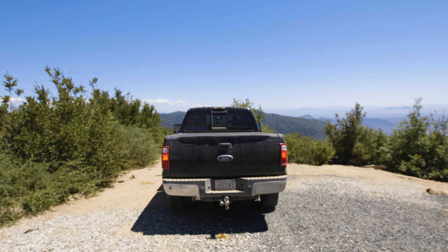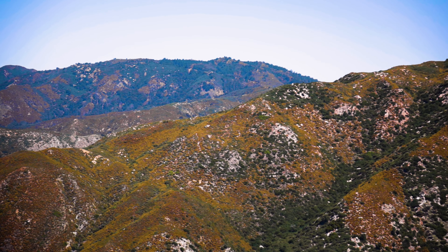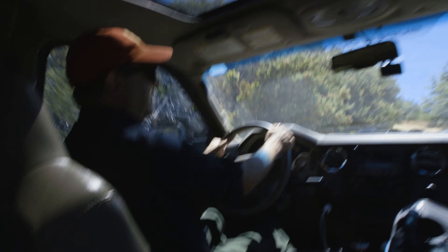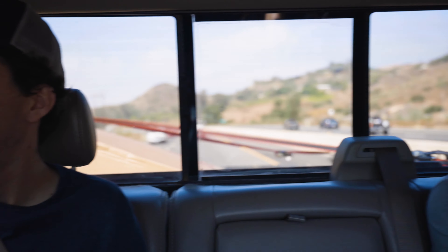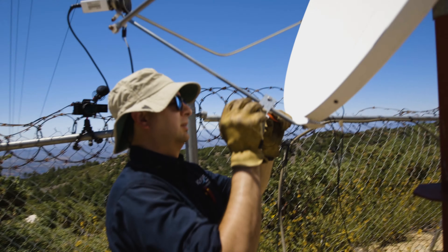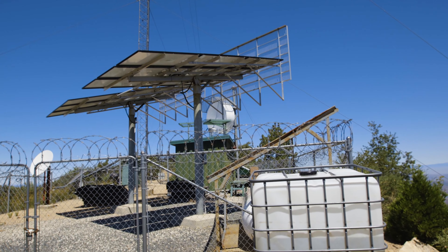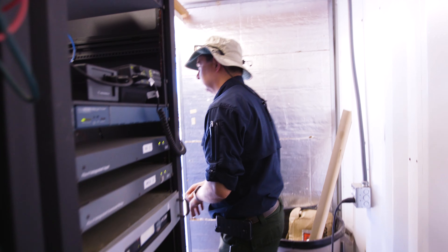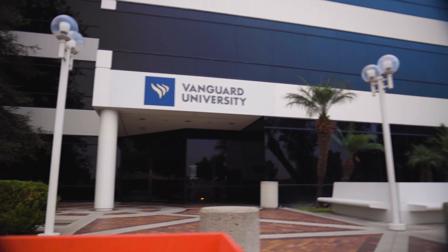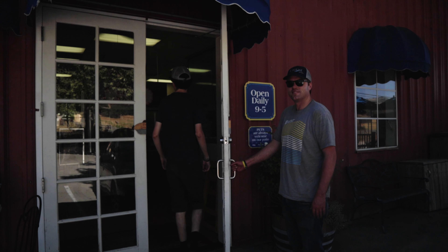We drove back down the hill towards home after a long hot day up on the mountain. No matter how frustrating this job can be at times, there is always an amazing view to greet you when you get up to the top of the mountain. While we may have not been completely successful today, we did accomplish some of the work that needed to be done. Putting eyes on a transmitter site is the best way to make sure the site is in good condition — remote controls and sensors are great, but nothing beats the good old-fashioned analog eyeball. And apple pie at the bottom of the mountain is always a welcome treat.